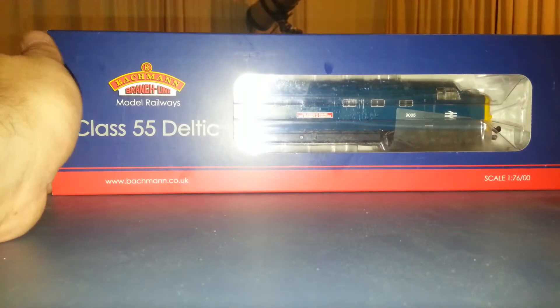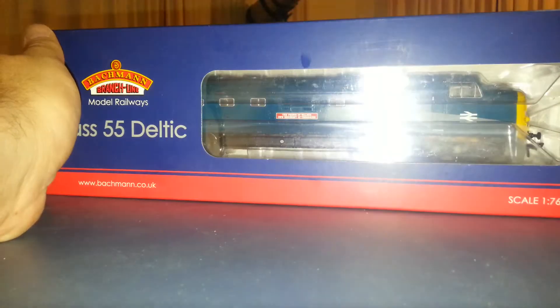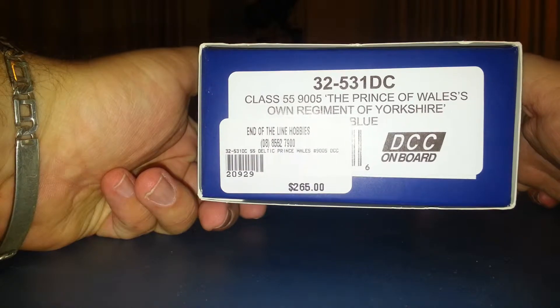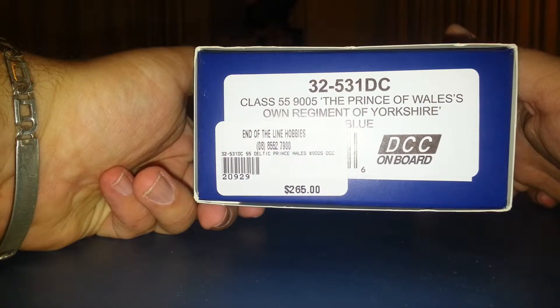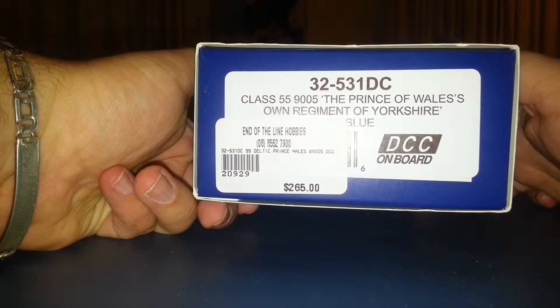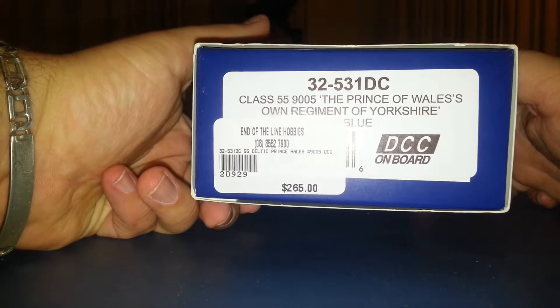First of all, this particular model is the Prince of Wales Own Regiment of Yorkshire, running number 9005. There's the end of it saying what it is, livery and whatnot. We got this from Enderline Hobbies at Victor Harbour — there's the number there. They're a really good shop down there in South Australia, Victor Harbour. If you live in Adelaide, I recommend you go there.